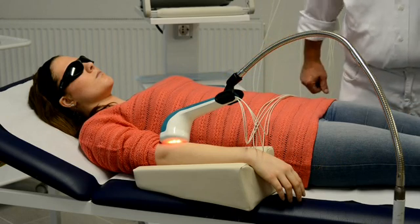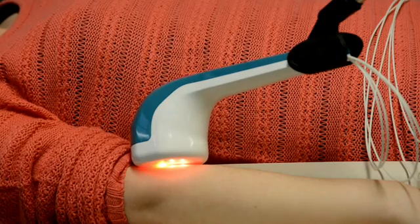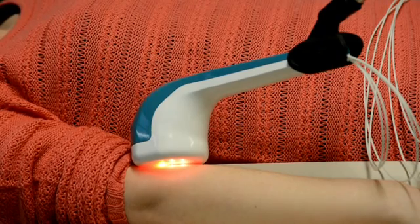This treatment is very easy and quickly done, and highly effective.